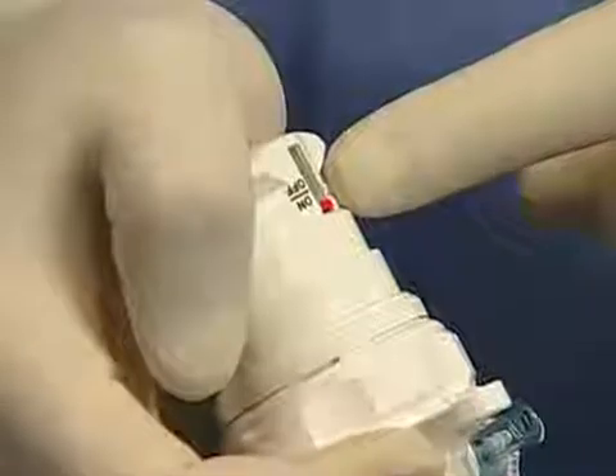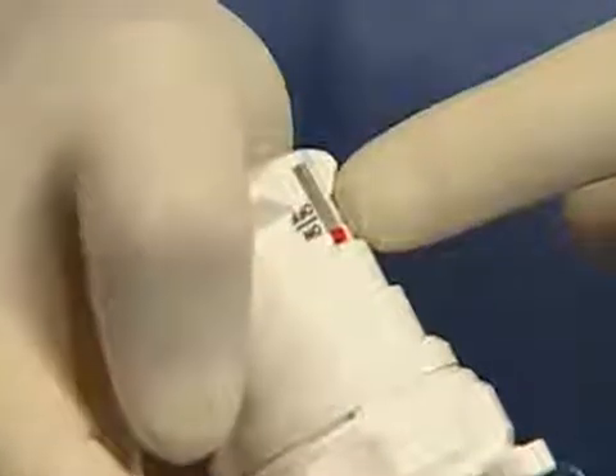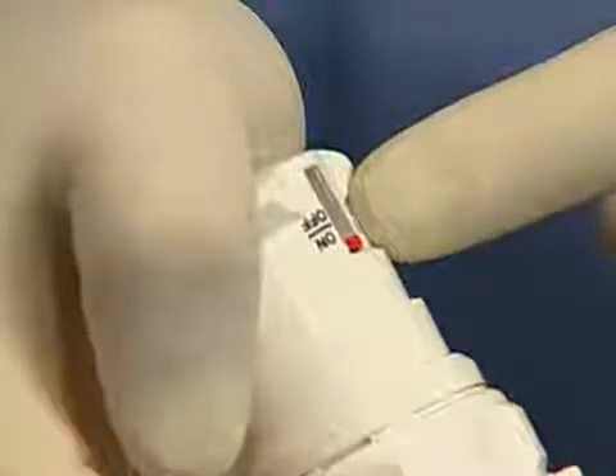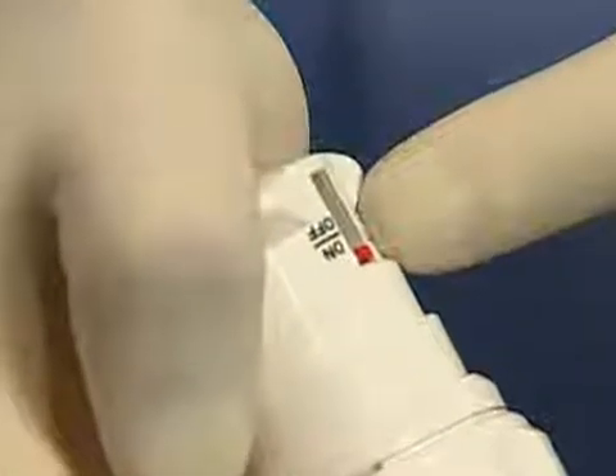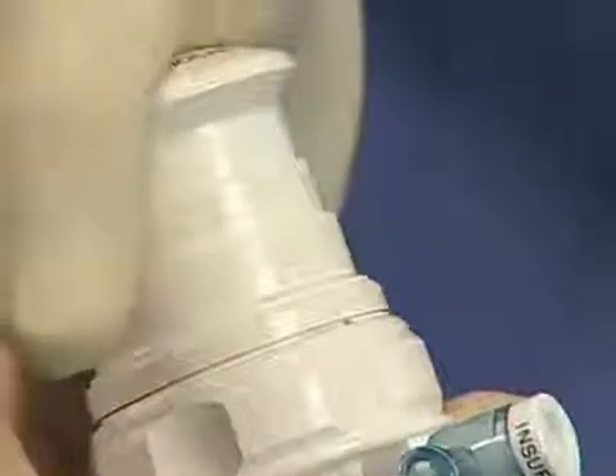The red flag in the shield indicator appears in the on position and is confirmed by the second audible click during insertion. If your Trocar is extra peritoneal, simply reinsert the obturator and squeeze the obturator and housing assemblies together to enable the shield to retract.